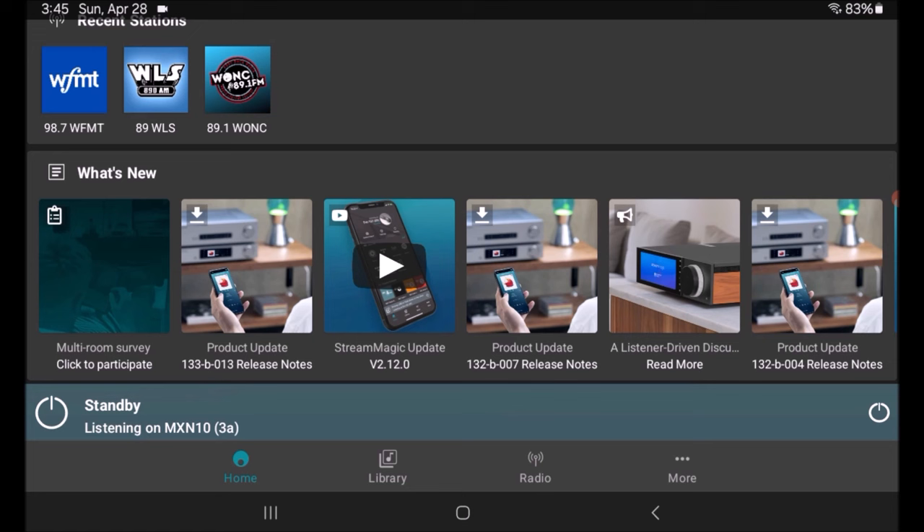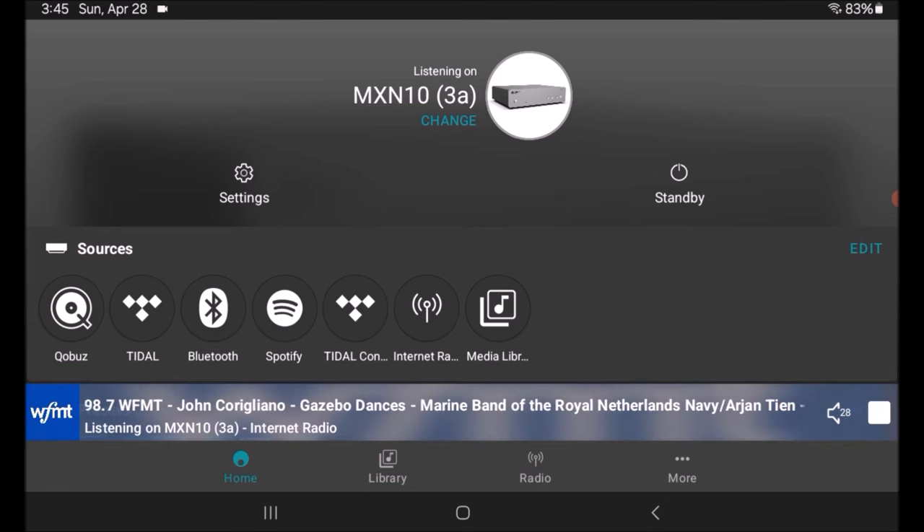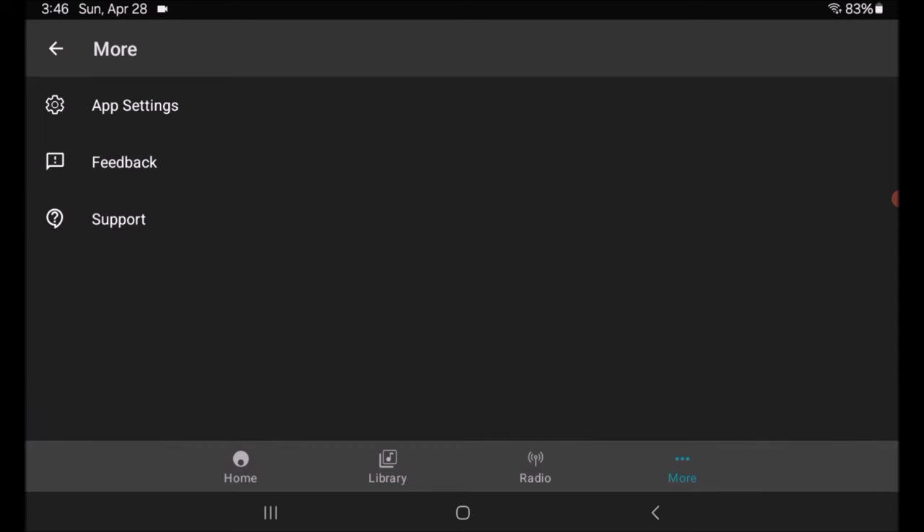Along the bottom you'll see Home, Library, Radio, and More. Above that is a green bar that says Standby. I'm going to push the power button on the right-hand side and the unit wakes up. I'm going to start with the More button. You'll notice it popped up WFMT — that was the last thing I was listening to in StreamMagic, so it remembers your most recent play. Hitting More shows app settings: dark/light theme, restore prompts, sign in and register the unit.